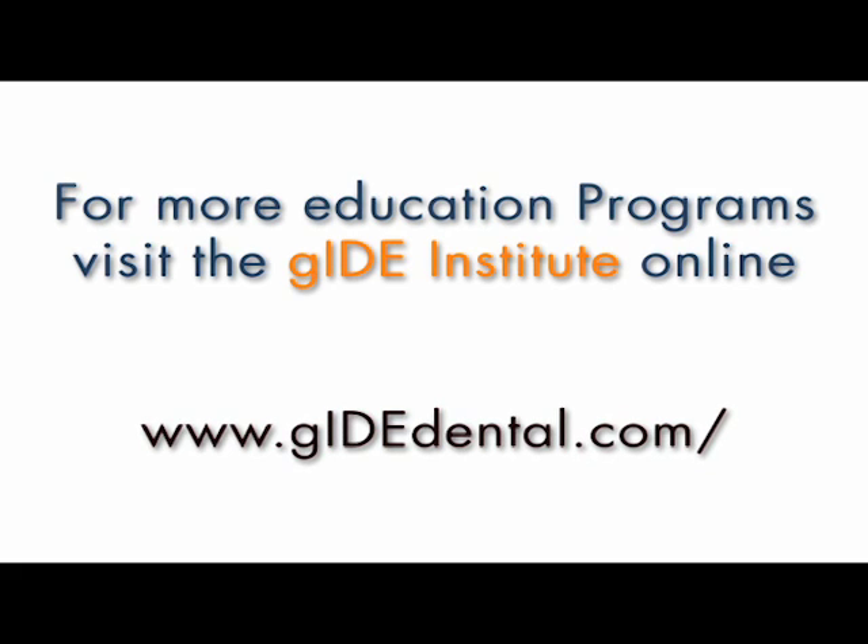For more education programs, visit the Coltene Institute at www.guidedental.com.